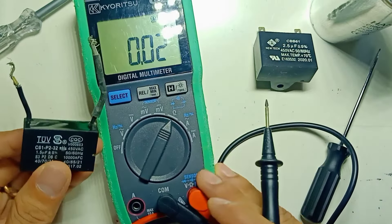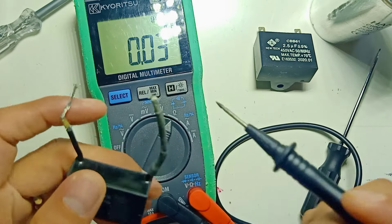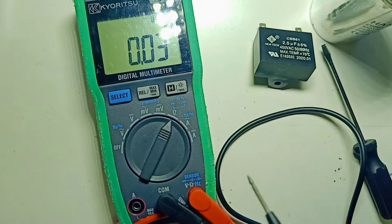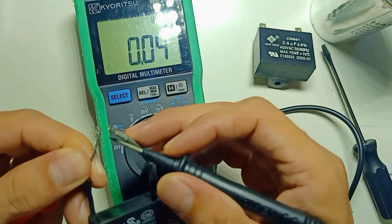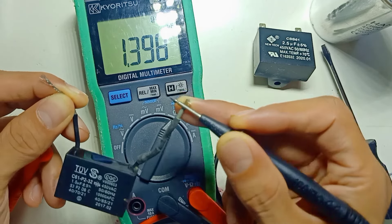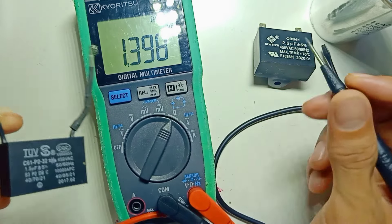Now I have a small capacitor rated at 1.5 UF with a maximum voltage of 450 volts. We need to short each pin to discharge it — either by directly shorting the pins or using a test lead. After discharging, I should get 1.5 UF. I get 1.39 UF. This capacitor can still be used, but it is already low. If your motor is running slow, you can replace it with a new capacitor.